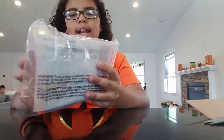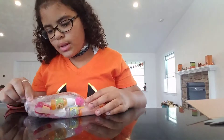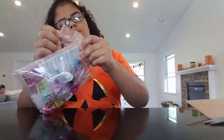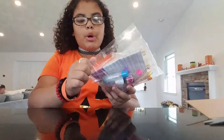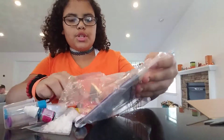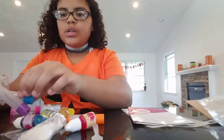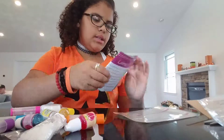I got it out and this is what it looks like, so what I'm gonna do is open it to see what's inside. There's gonna be a part two on this because I'm gonna do it with my cousin Gabby, so I just want to show you guys what's inside of here.